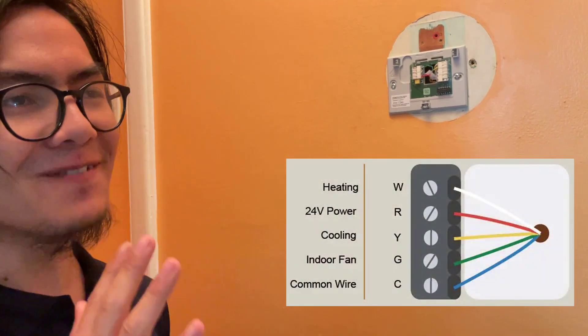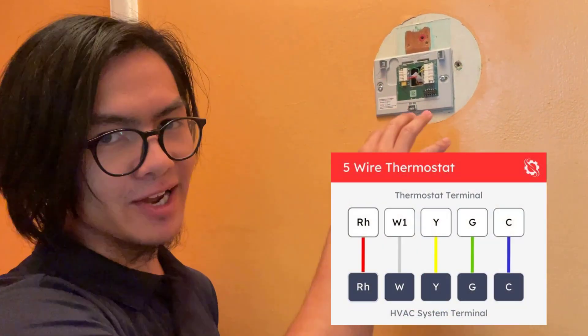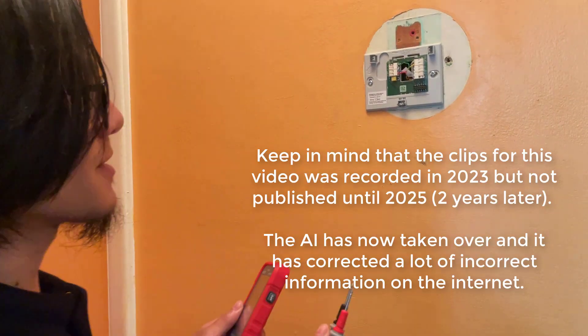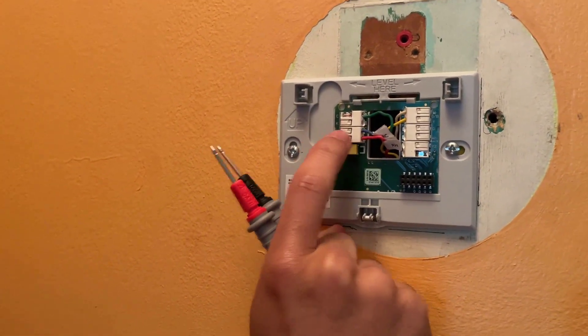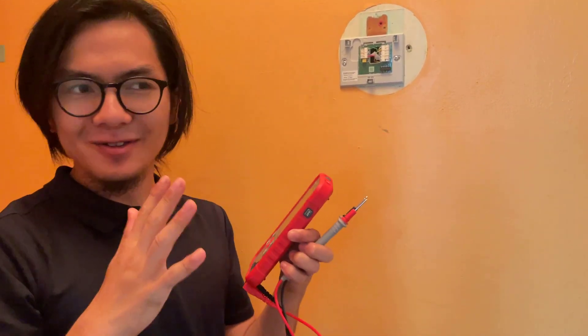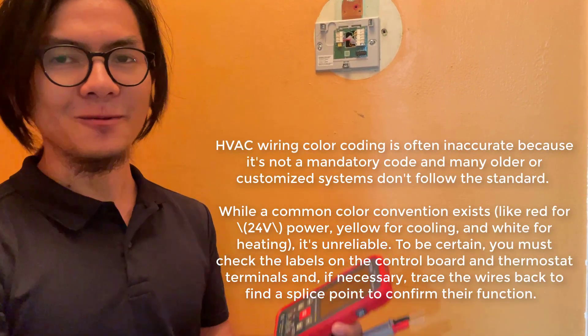This is important because I found a lot of internet sources that said otherwise — that the common wire is what provides power, which doesn't make sense. What we should be reading with our multimeter is that the red wire should be putting out power, but the blue wire should not; it should not have any reading of voltage. Generally, blue is common, but in our case, blue is not common. The lesson here is that the color code doesn't always work out — sometimes white might be hot. So you need to be a bit careful when dealing with HVAC wiring.